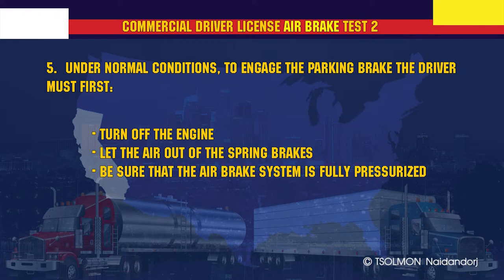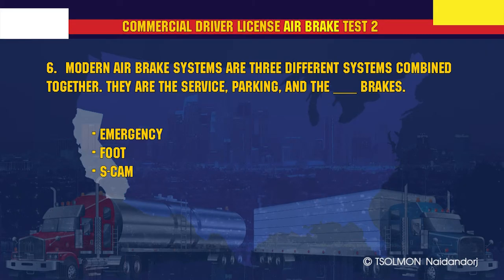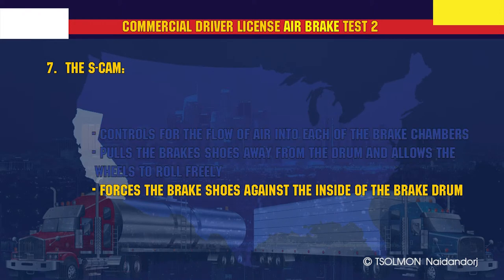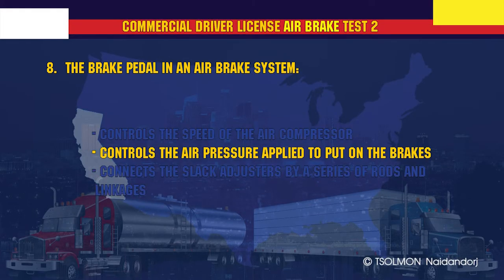Under normal conditions, to engage the parking brake the driver must first let the air out of the spring brakes. Modern air brake systems are three different systems combined together: they are the service, parking, and emergency brakes. The S-cam forces the brake shoes against the inside of the brake drum.